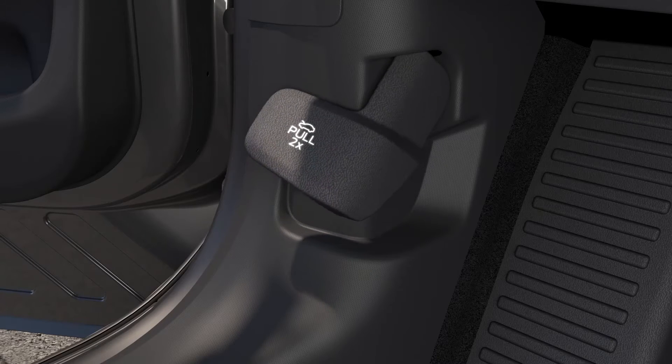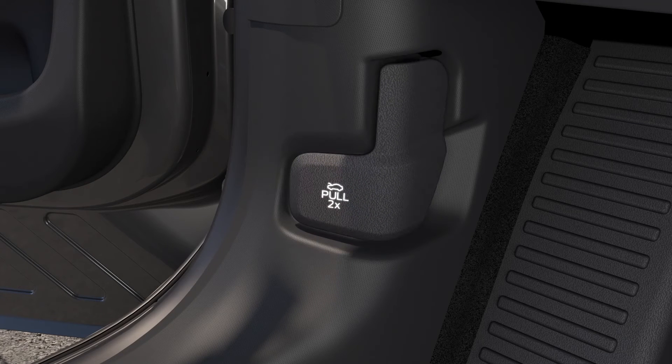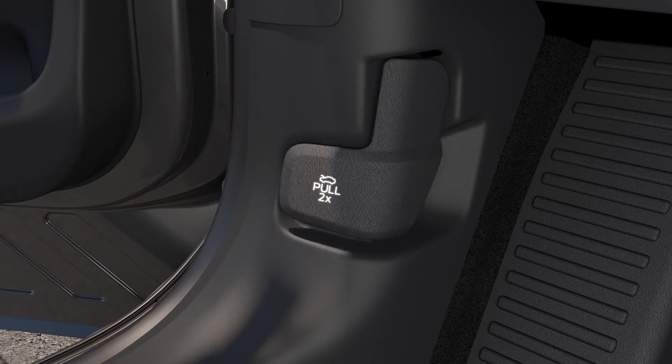Pull the lever once and let it retract to release the primary latch on the frunk, then pull it a second time to release the frunk fully.